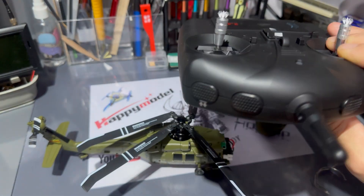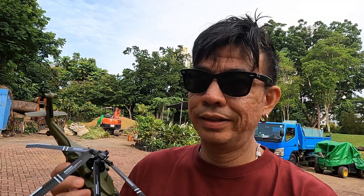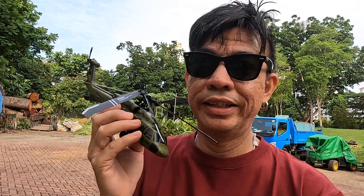I'm going to go charge up this lipo battery and add some batteries onto the remote control. Once that's done we'll head out to the field. The lipo for the Black Hawk is all charged and we're going to get it up in the air. I'm really excited to fly this one — hope you enjoy the video!